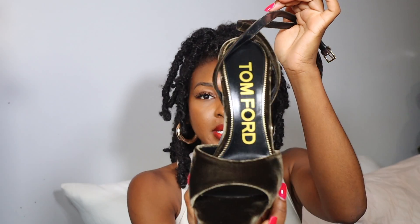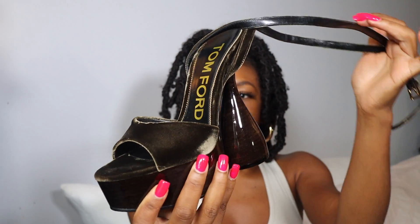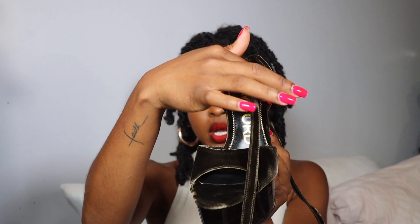This shoe is so freaking beautiful. On the sole it says Tom Ford in gold lettering. The panels, the strap across the front, the toe bed area, the straps, and the lining around the base of the foot are all this velvet brown material, which I absolutely love — just so stunning. I think it's so cute, I cannot wait to wear them.